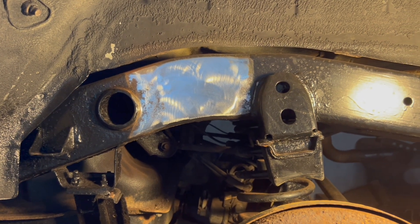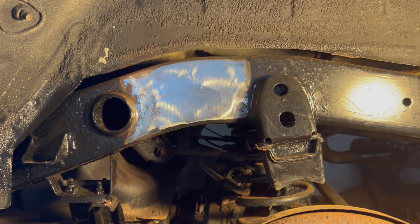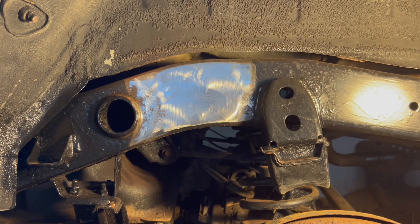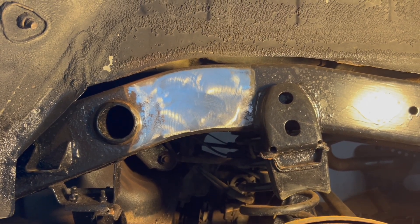Now that we got those shocks dealt with, we are going to get some cardboard out and start mocking up what we're going to do for the shock relocation.